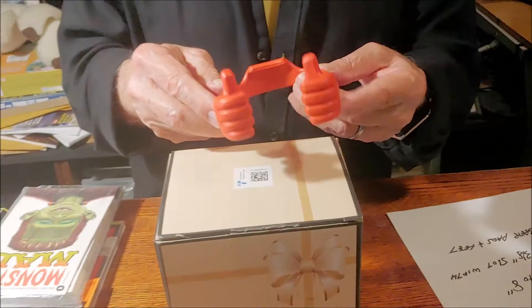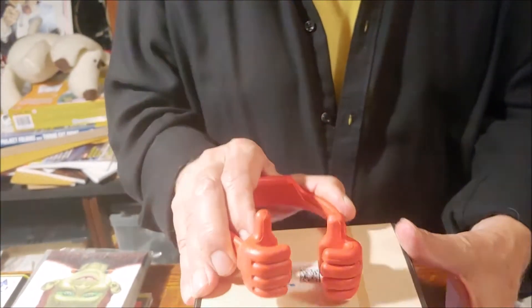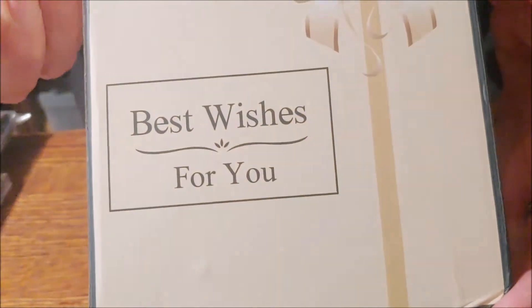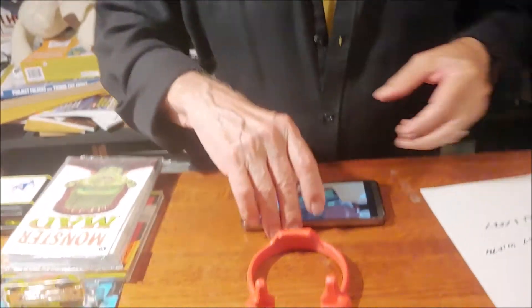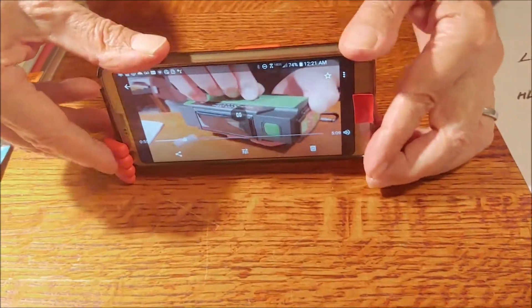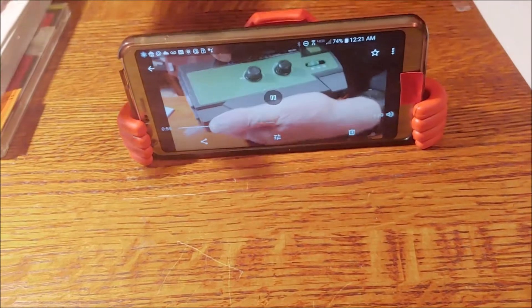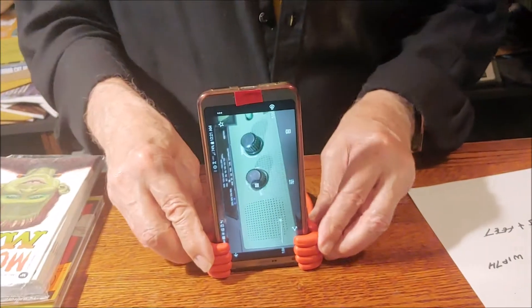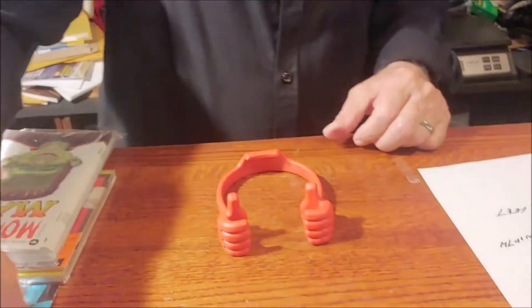It's called Thumbs Up cell phone holders, as you could tell from the box — what a weird box. Best wishes for you! So it's a cell phone holder. If you're on an airplane or something, this would be a great way to hold a phone while you're watching a movie, and it can also hold the phone that way.